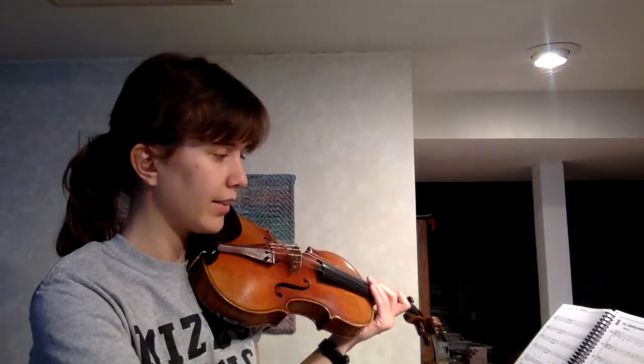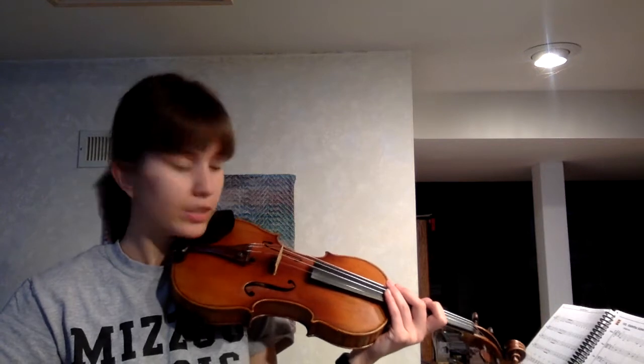Now we're going to pizzicato through it together, and I'm going to say the finger numbers out loud, and you guys can do the same.